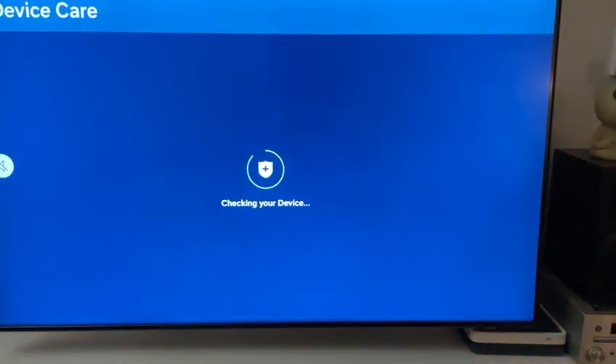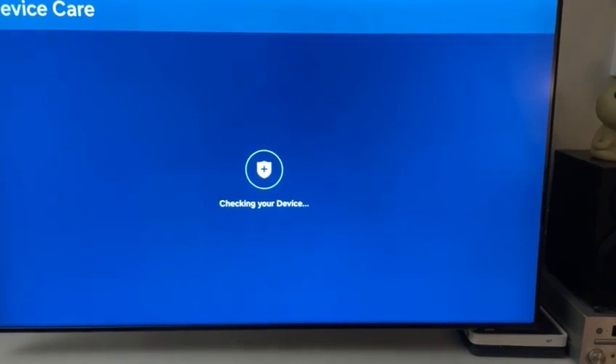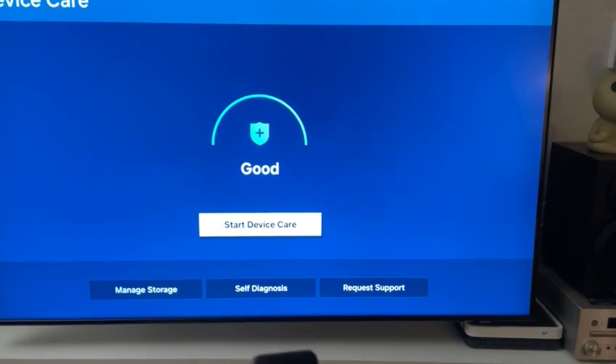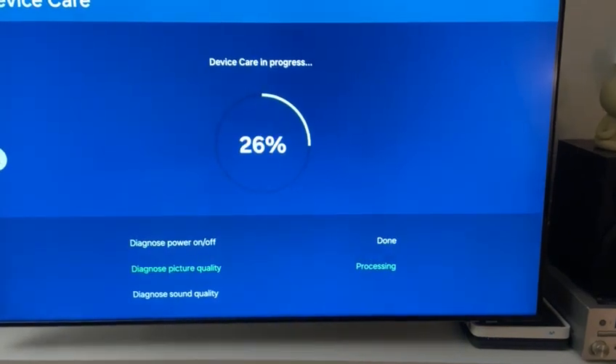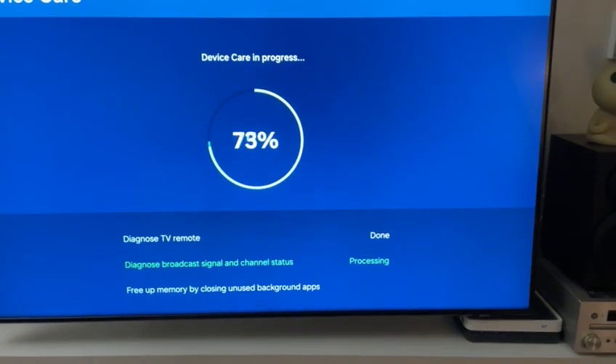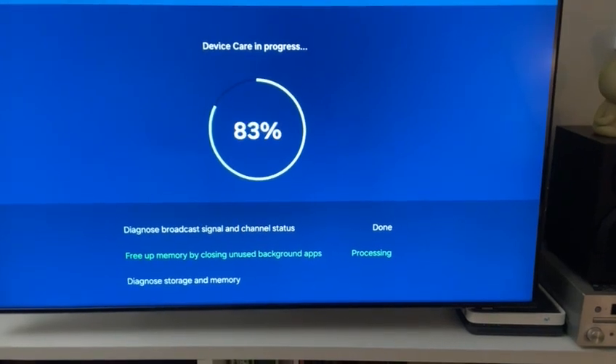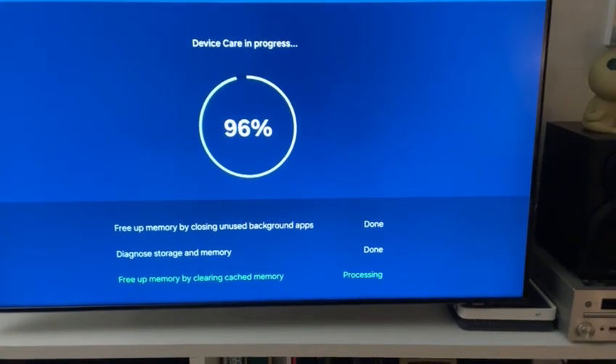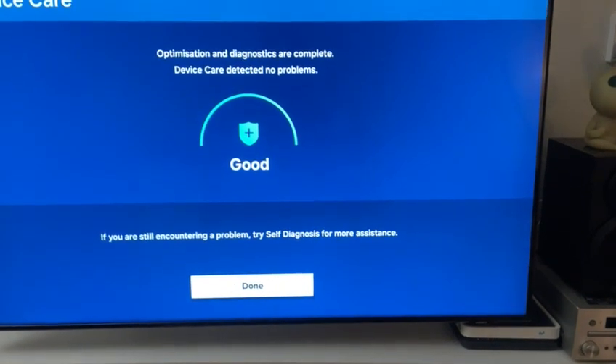It will start checking on our device, and if we press start device care it will automatically run a diagnosis, free up memory by closing background apps, and clear the cache.